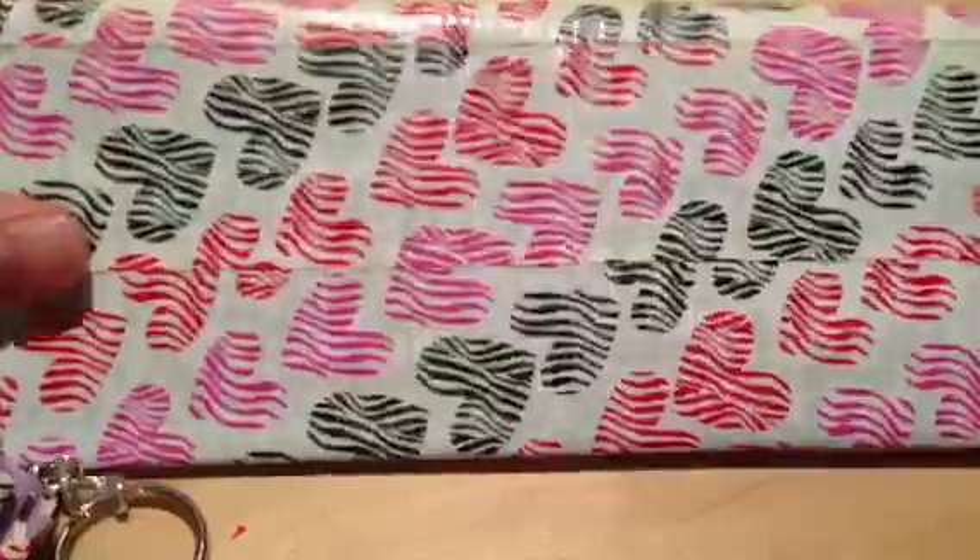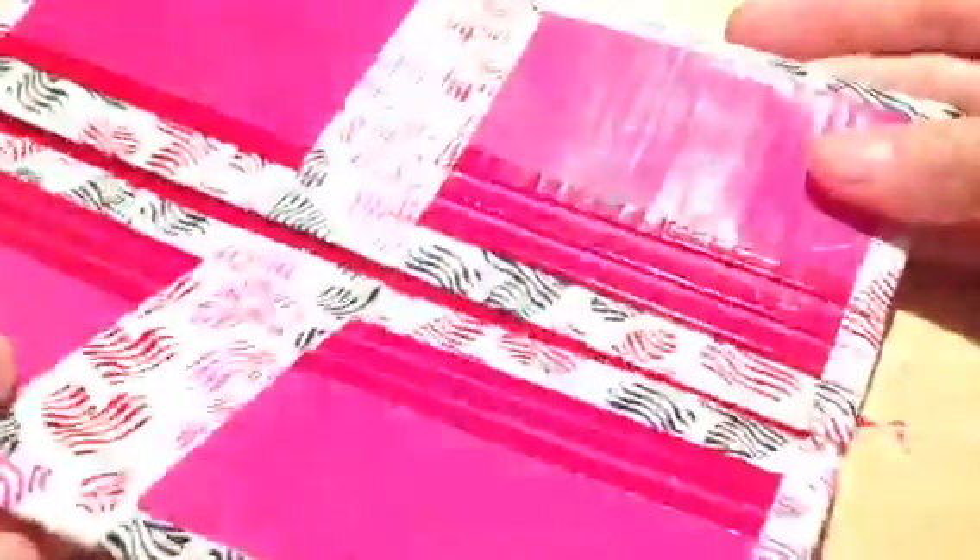First off I have women's wallets. This is the first type of women's wallet and it has 9 pockets, the ID, and 2 bow folds. This one is zebra hearts with pink and red.